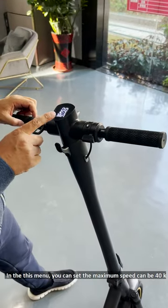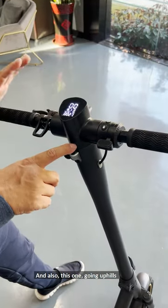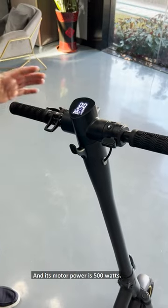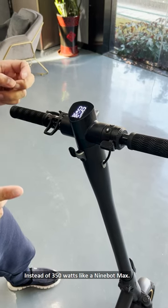Here's the gear manual with the size specs. The maximum speed can be 40 kmph. The 9-volt max, I remember, is older than 25 kmph. And also this one goes uphill much better and stronger than the 9-volt max. Its motor power is 500 watts instead of 350 watts like the 9-volt max.